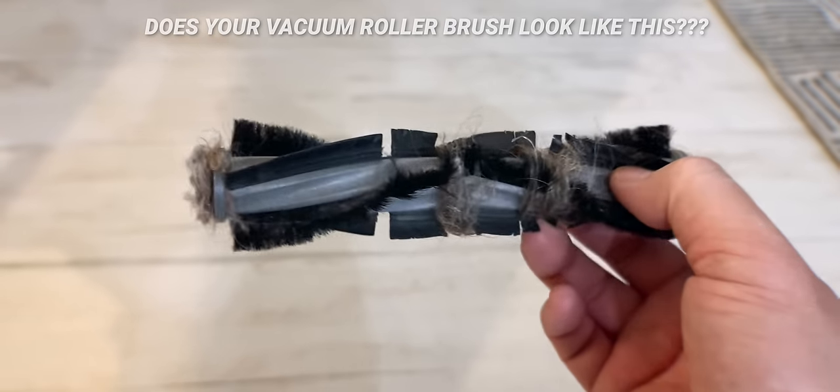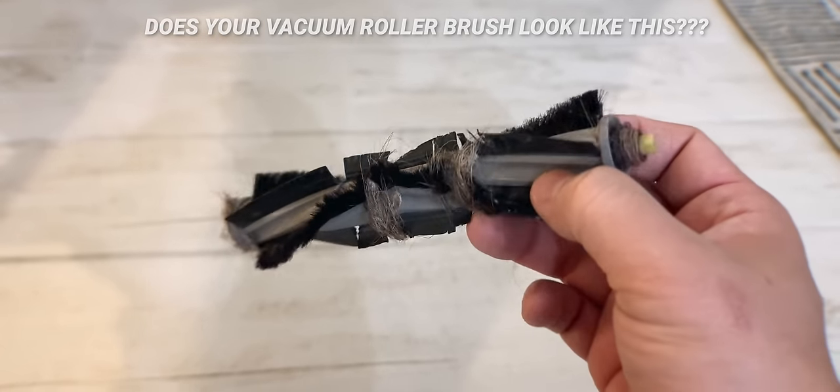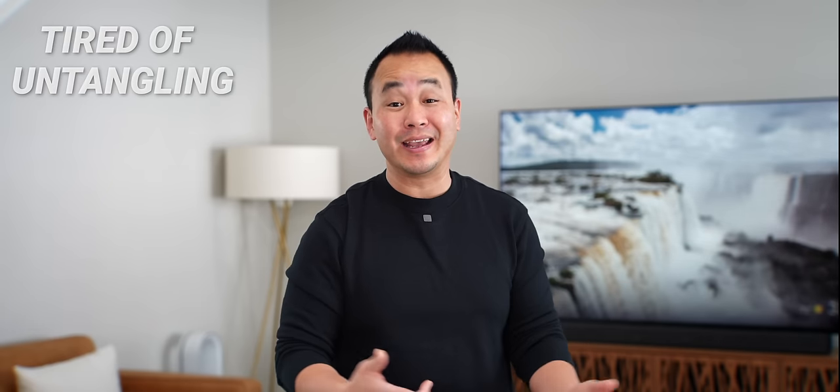Come here, let's talk. Does your vacuum roller brush look like this, full of hair? And are you tired of untangling it and cutting it every week?